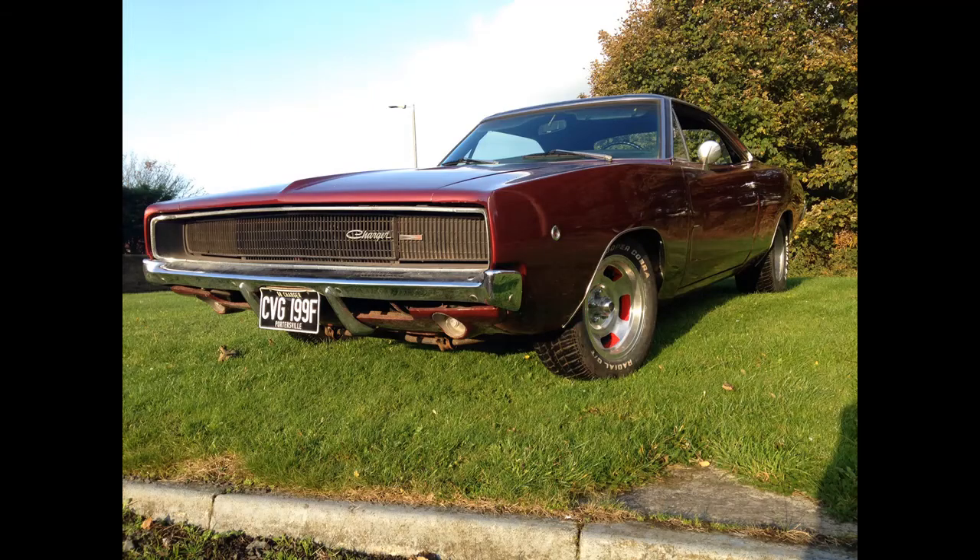All I had to do after that was bleed the brakes, put the wheels on, and take the car out for a run to make sure everything was working properly. Here's a picture of it finished, parked, after it'd been for its run.